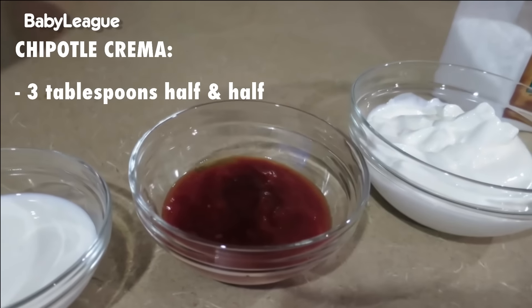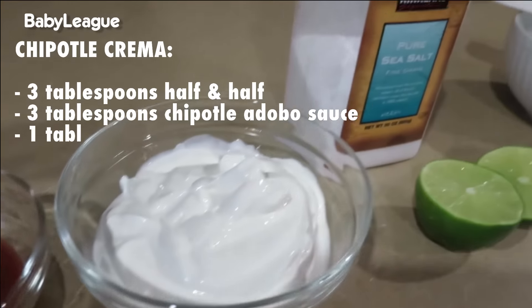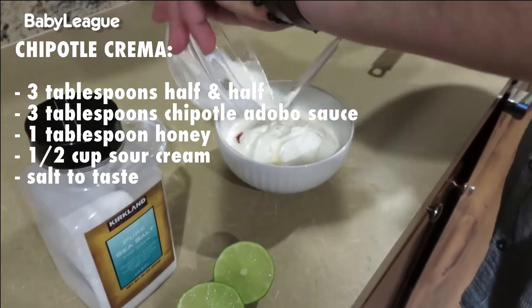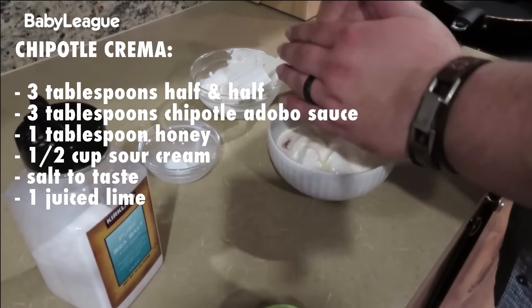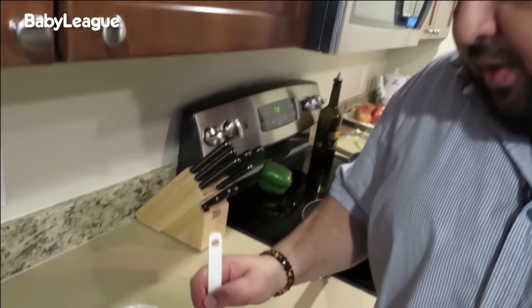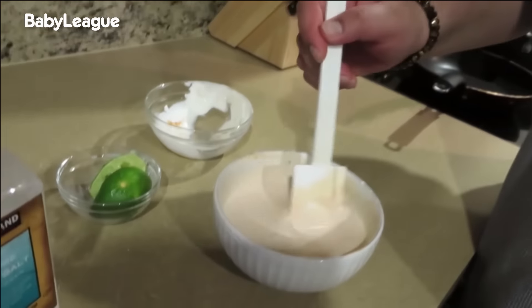We're going to combine some half and half chipotle adobo sauce with some honey, as well as some sour cream, some salt, and some lime. Once it's completely combined and all mixed up, we're going to drizzle this on our tacos.